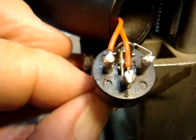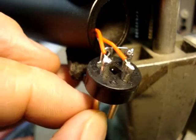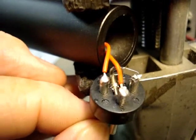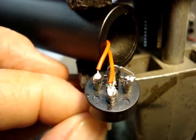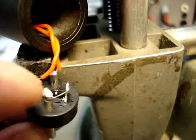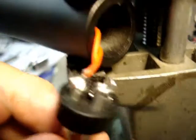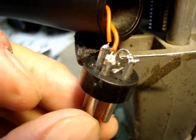I've wired it the correct way, where pin two and pin three are both connected to the microphone element wires going to the element. And pin one is connected to the ground tab right there. That's wired correctly — so this is now wired exactly like a Shure SM58.